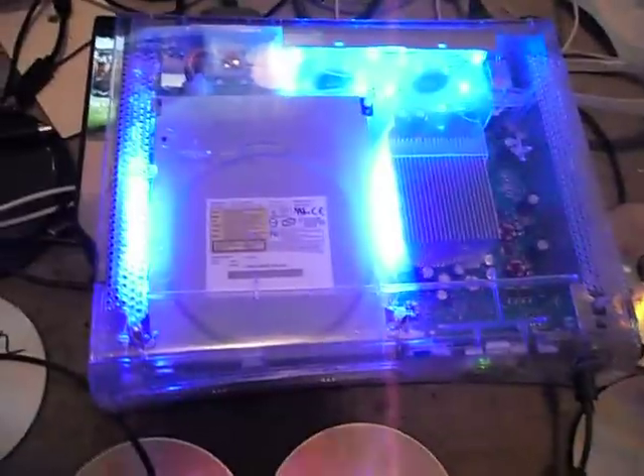It's really pretty just as it is. I'll turn the lights off right now. Looks really cool in the dark.